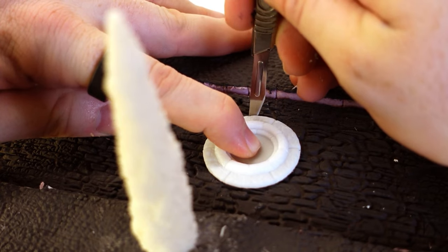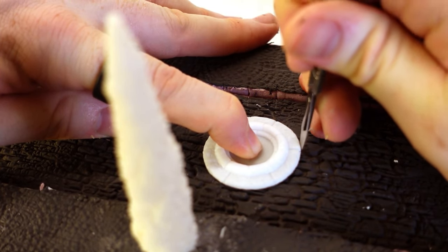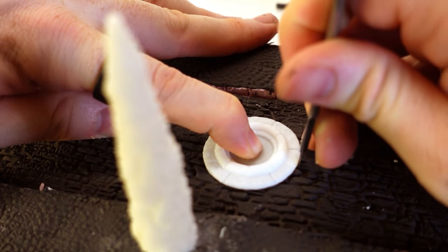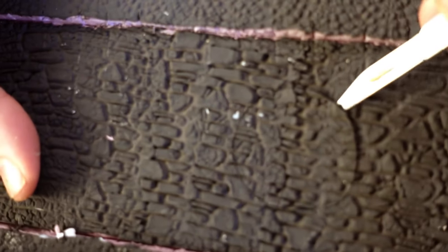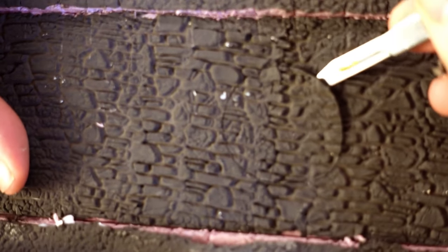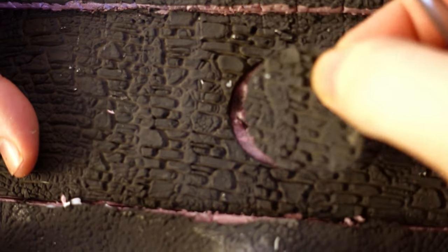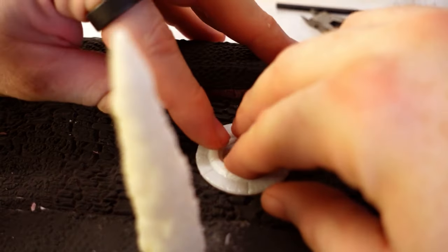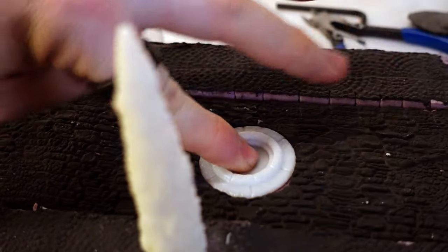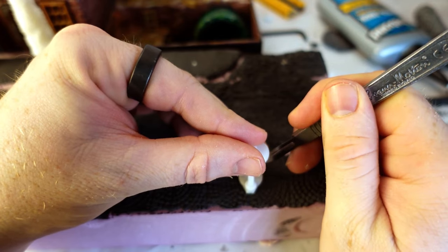Here's the other nice thing about foam clay: when it's fully cured, it cuts very easily like normal foam. So I'm able to exactly cut out this cutout for my sewer grate — there's no way I could have gotten that neat looking by trying to make the clay go around it. I'm doing this for 3D printed elements, but there's no reason you couldn't use your own sculpted elements.